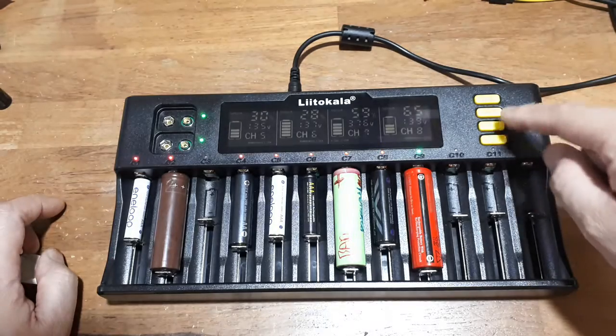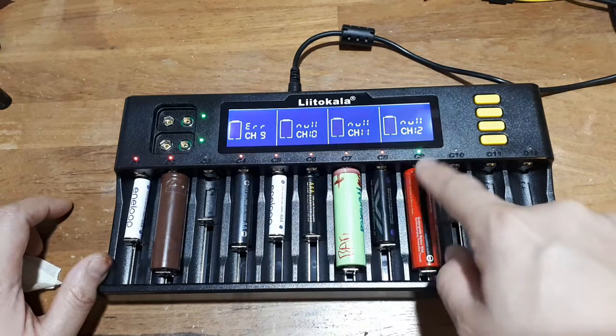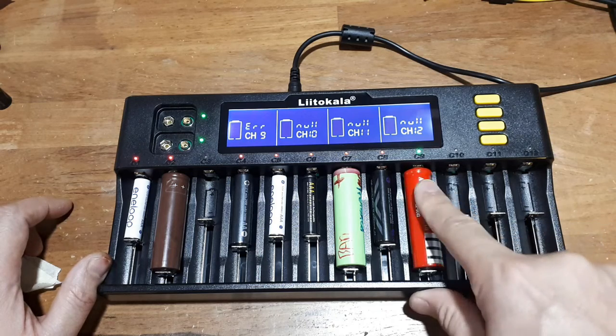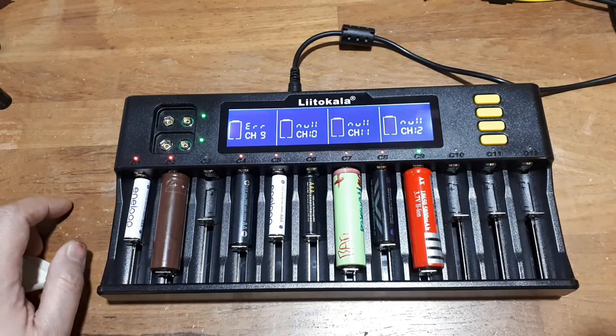If we go to channels 9 to 12, you'll see there's an error because this thing is completely dead — it cannot charge. It's way below the voltage level; it's been sitting in a drawer for about 3 years.